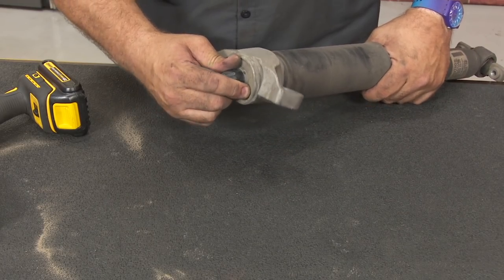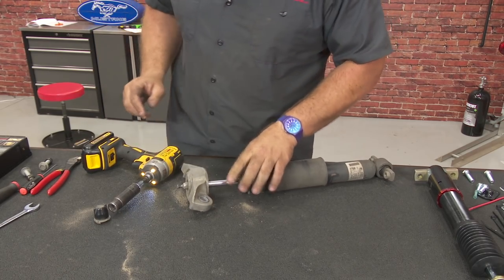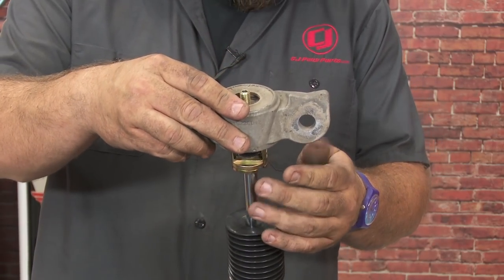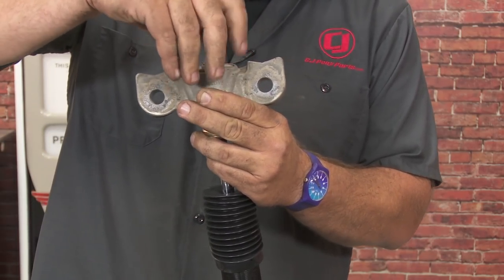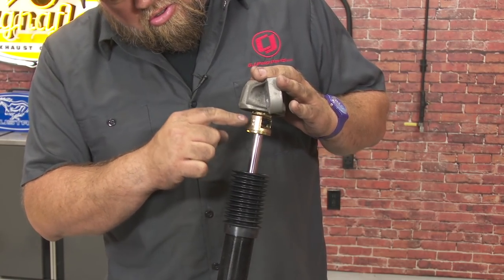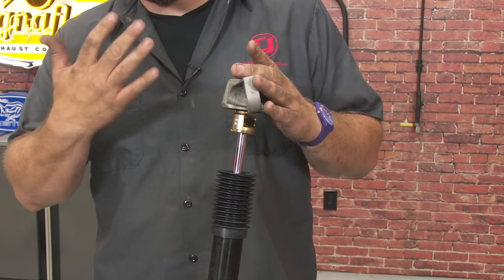Back at the table — pull the cap off, remove the nut, and remove the factory shock mount. You can see you have hard and soft adjustment with 30 clicks of adjustment on the shock. I like to start around 10. Obviously you adjust this based on your driving style and how you're using the vehicle, but 10 is a good starting point.